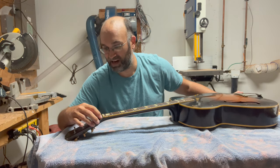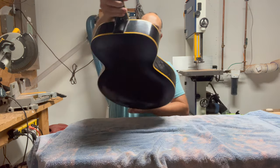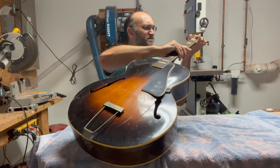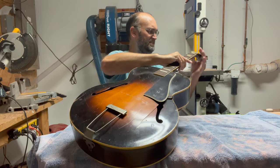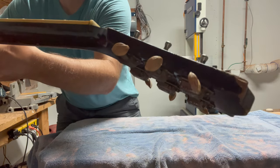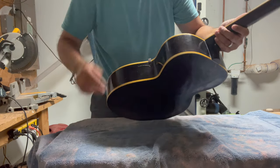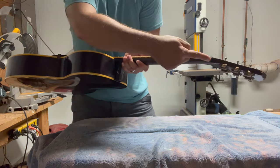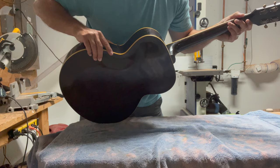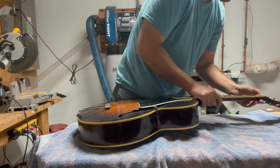This truss rod cover looks like it might be cracked. Got a bit of a headstock crack here, which I guess is kind of a Gibson standard. There's a headstock crack running lengthways, which looks like a pretty clean break. Maybe I can just jam some glue into that.